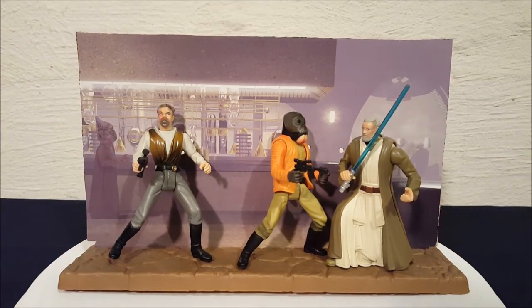Alright, and there you have it everyone — this is Cantina Showdown from the Power of the Force collection. Thanks for watching, everyone. Bye!